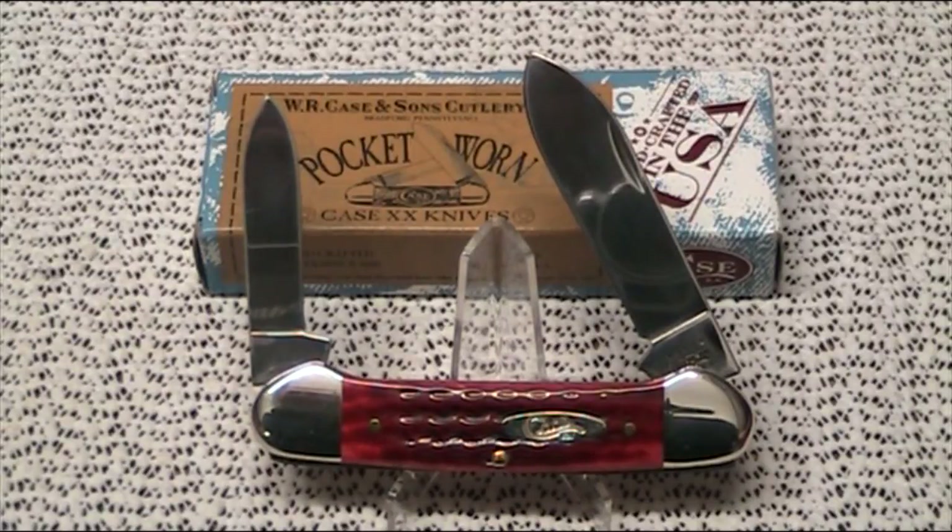Just to get the stats out of the way, the weight on the knife is 2.7 ounces, or 76 grams. So that's the stats done.